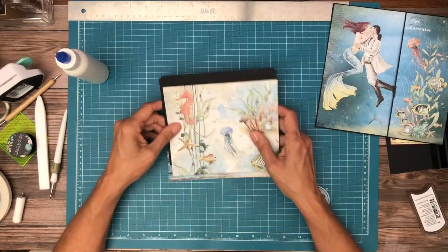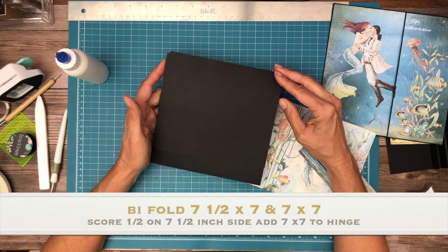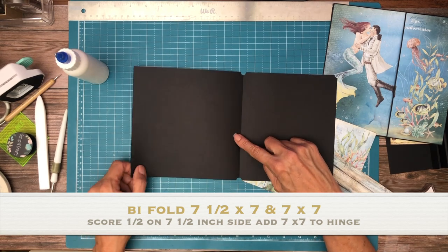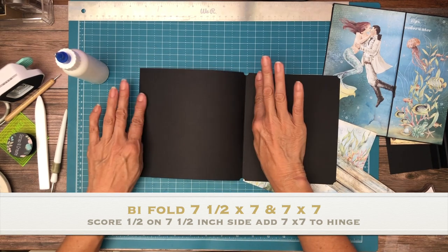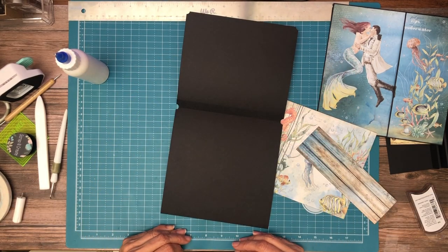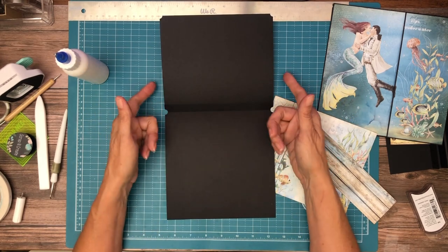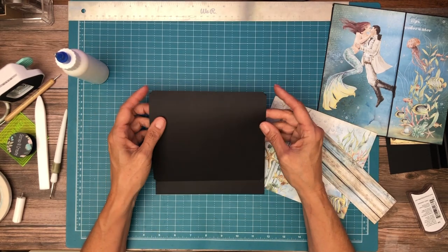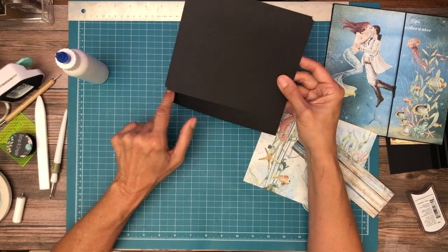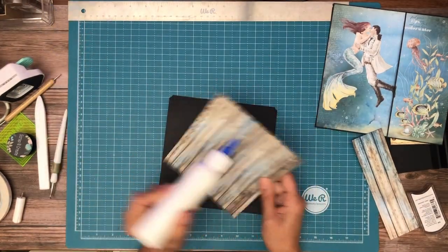Now let's set this aside — this is going to be our insert. You're going to start with a 7½ by 7. So it's 7½ inches tall and 7 inches wide. You're going to score a half inch on the 7½ inch side. Then you're just going to cut a 6 by 7 panel that's going to lay right on top of that, so there's going to be a gap at the bottom. This is from the 8x8 collection and it's what I'm going to use on top here.